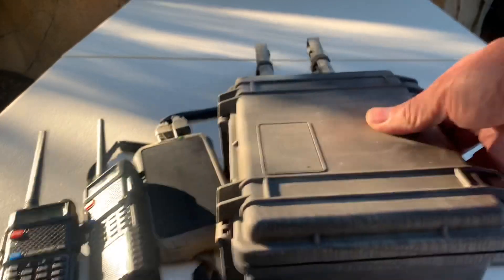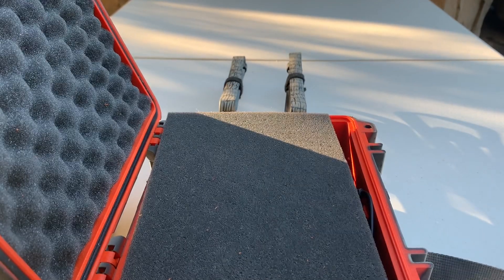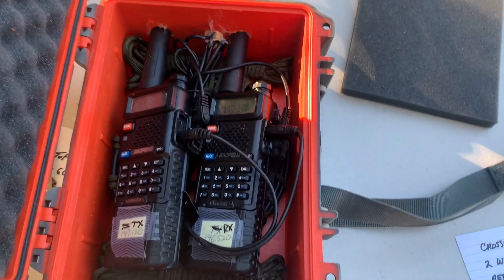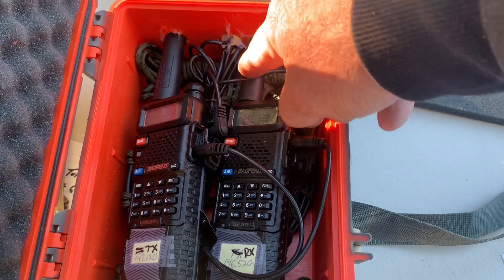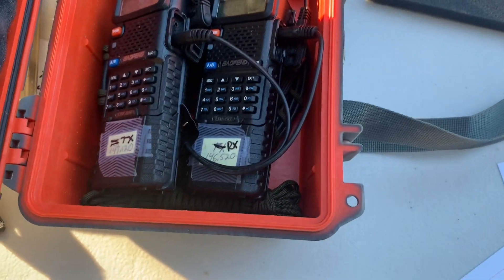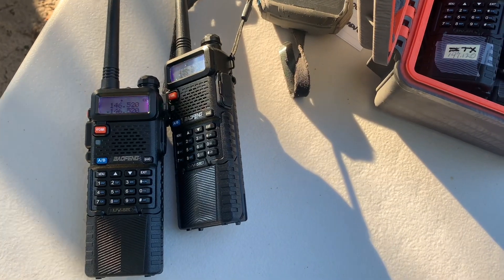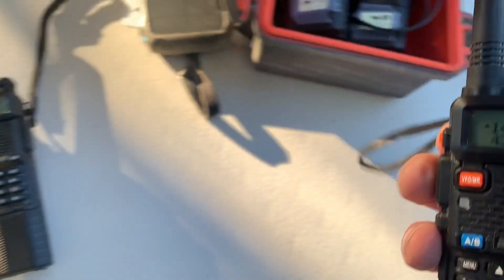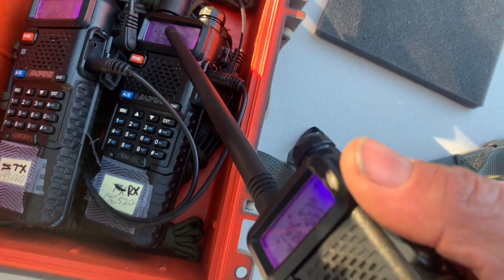Let's open the repeater box and see what's inside. I took a Pelican case, took the foam out of the middle, and mounted those two Baofengs in there. I seal them and seal the hole where the cable comes out. The bottom piece stays in to keep them in place. One of these is a receive radio — it's receiving from my handhelds over there — so that means it's got to be set to 146.520. If I key one of them, you're going to see this little green light over here light up because it picked it up.